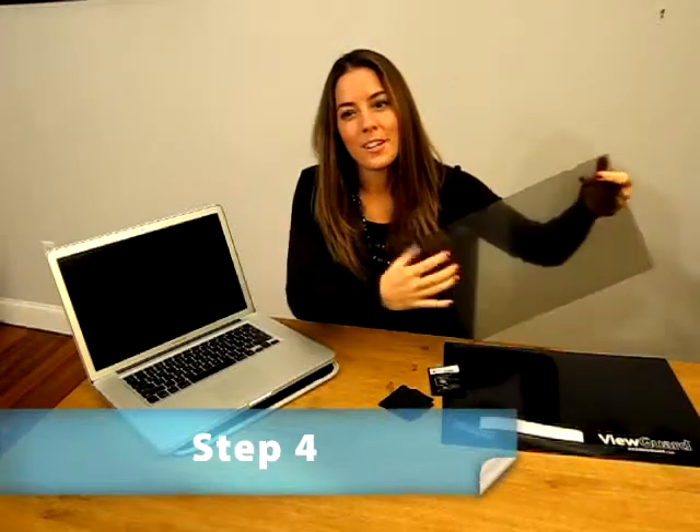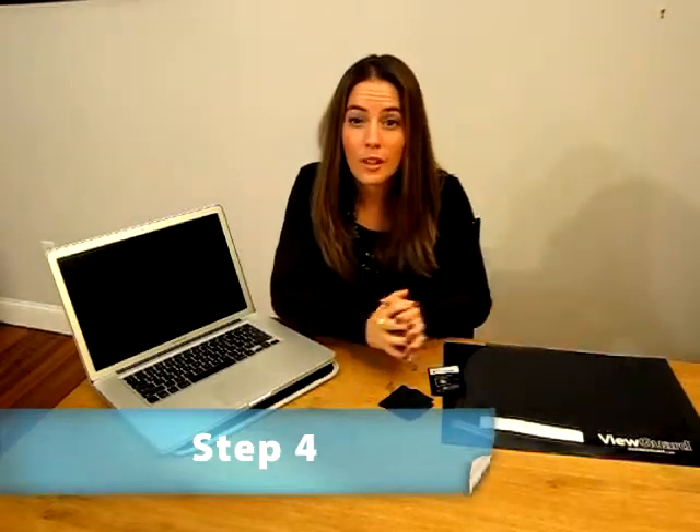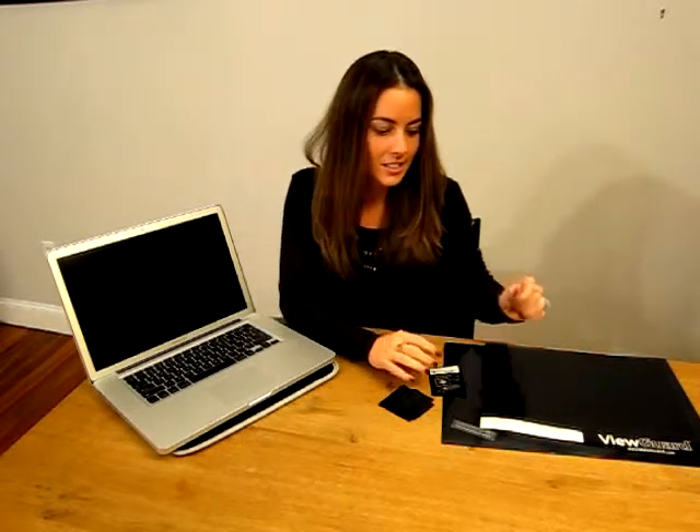Step 4: select the preferred attachment type from the two available options provided in the accessory pack. Attachment option number 1 is a set of self-adhesive transparent holding tabs which attach to the frame of the display and allow you to insert the ViewGuard anti-glare privacy filter between the holding tabs and the screen. Attachment option number 2 is a set of residue-free adhesive squares which attach directly to the four corners of the display and secure the filter directly to the screen.